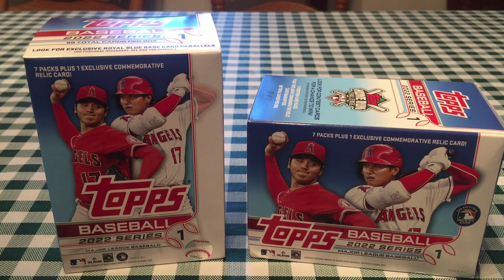This is JB's Baseball Cards. Today is a special day — release week for 2022 Topps Series 1 Baseball.